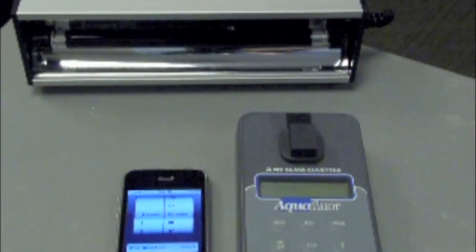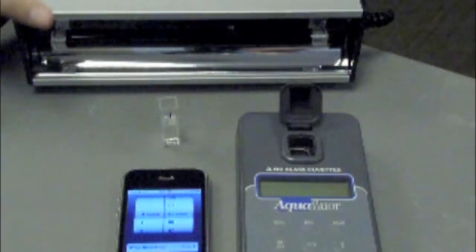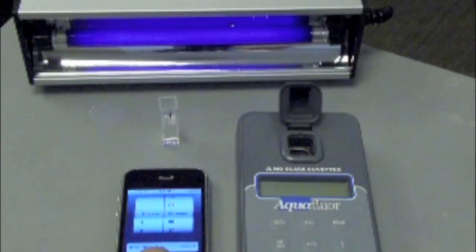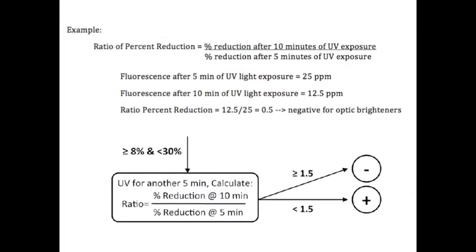If the percent reduction is less than 30% and greater than 8%, we will continue to the next step. This step involves exposing the sample under UV light for another 5 minutes, so now you have cumulatively exposed the sample to 10 minutes of UV light exposure. Calculate the ratio of reduction in fluorescence by dividing the fluorescence value after 10 minutes of UV light exposure by the fluorescence value after 5 minutes of UV light exposure. If the ratio is less than 1.5, conclude that the sample is negative for optic brighteners. If the ratio is greater than 1.5, conclude that the sample is positive for optic brighteners.